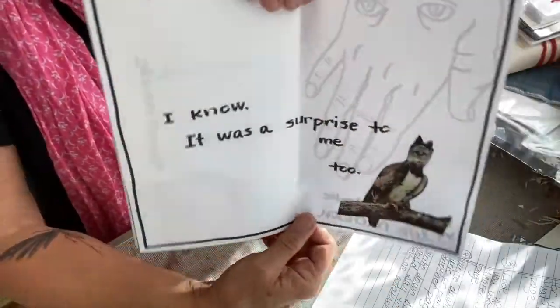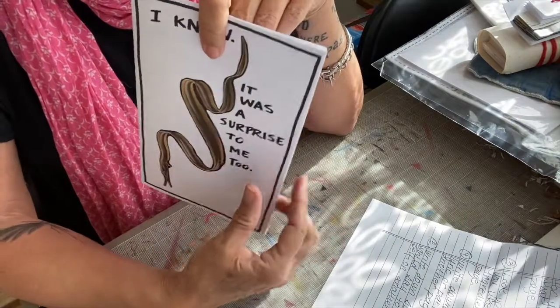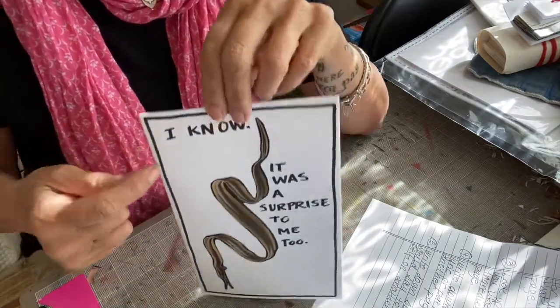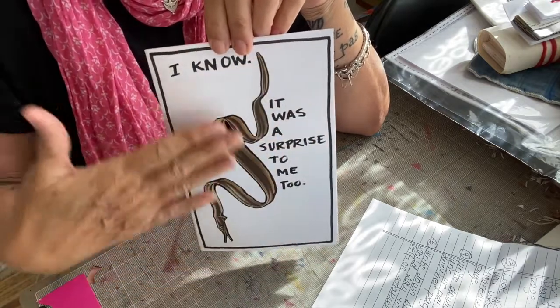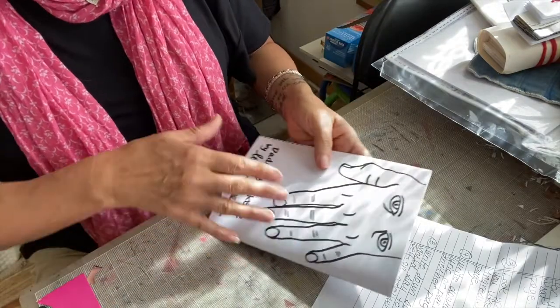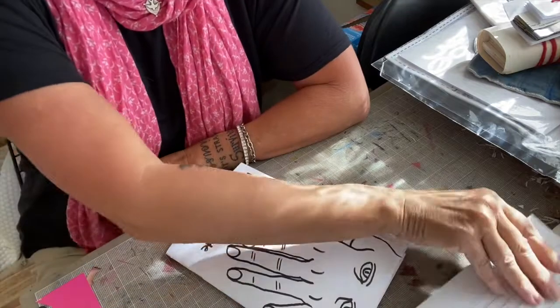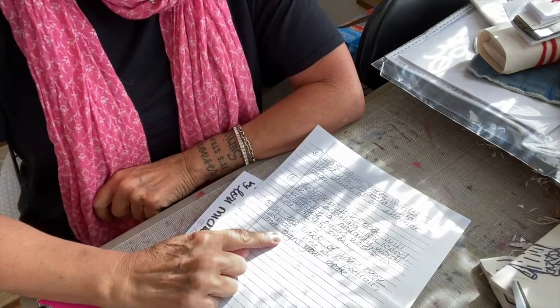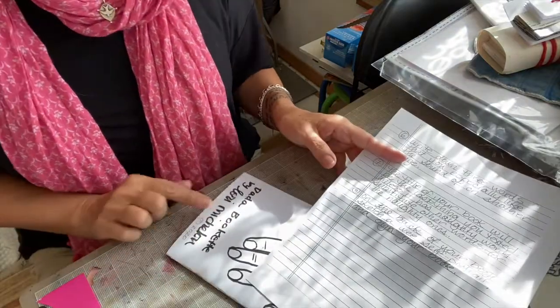And here's that text again that I decided would be my cover, the title of my booklet — I know it was a surprise to me too. I also did some outlining because I thought, why not? That was fun to make it look more like a title page or a cover. So if you have all those bits, for this last bit, on the back of your book, sketch a wee self-portrait and sign your book. You should definitely sign your book.